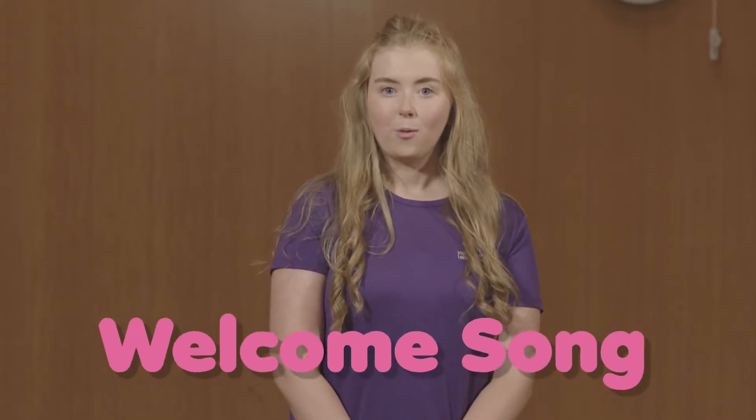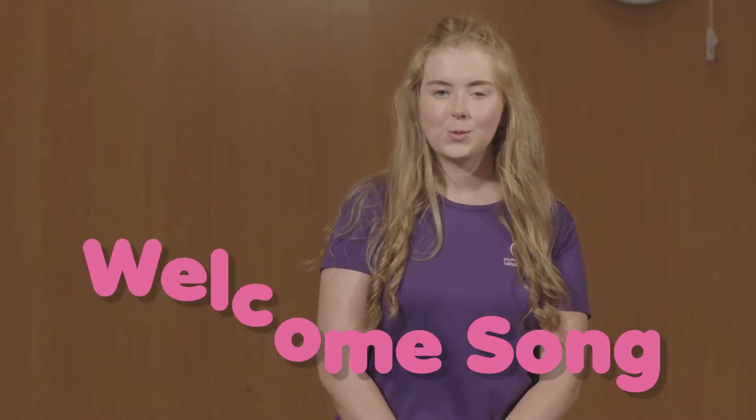We're going to start with our welcome song, so please sing along. It goes: Full of beans, full of beans, what will we learn? What will we learn? We run and play and dance all day. We're here to have fun today, full of beans, full of beans. That was fabulous. Let's get started.